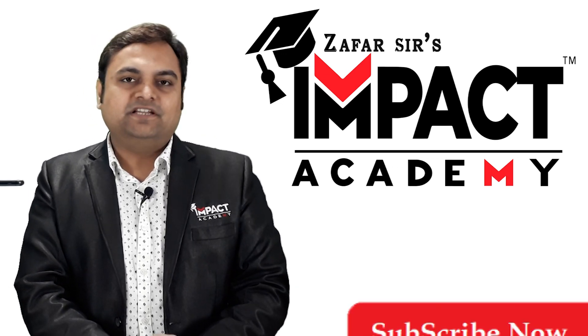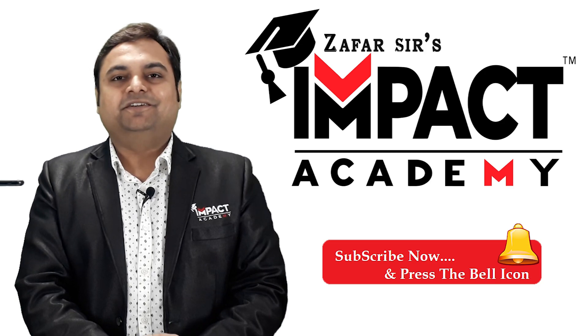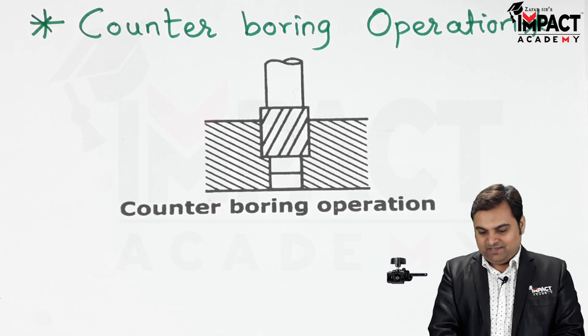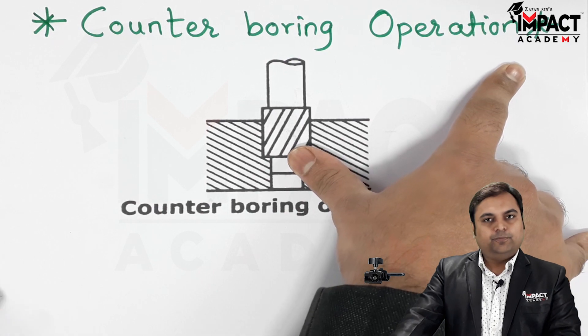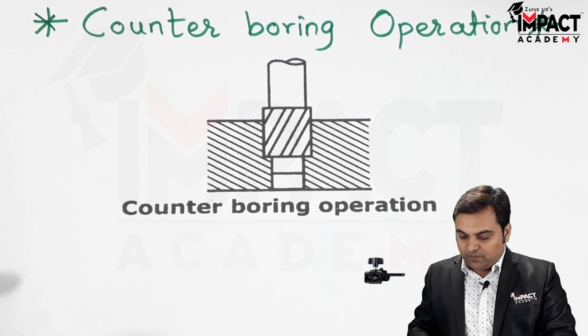In this video I will be explaining the counter boring operation. This operation is performed after the drilling operation, and we will look at why it is done.